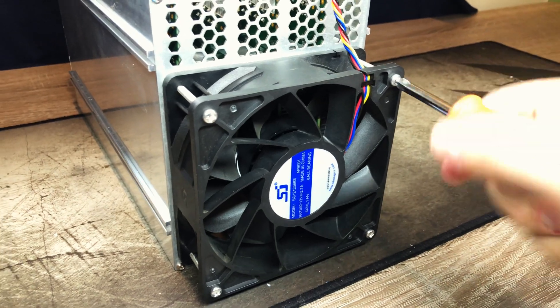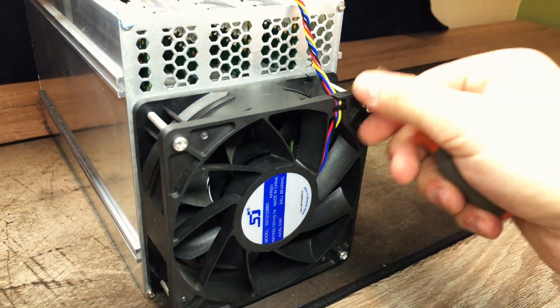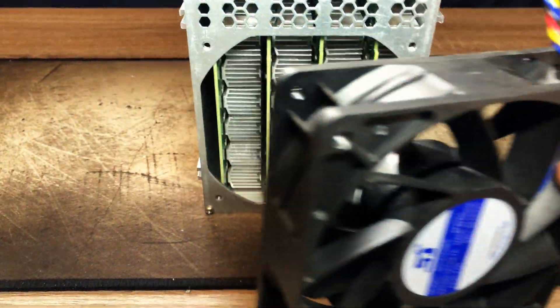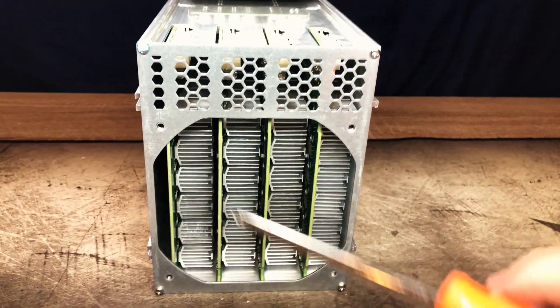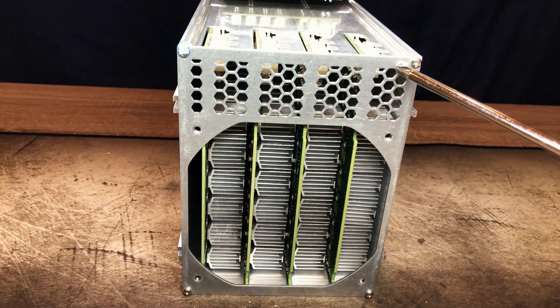Moving on to the other side, we have yet another fan that's held in place with four more long screws. Behind the fan, there's yet another bracket like the one on the other side, held in place with four short screws on each corner. Taking that off, we're greeted by the same view of the hashing boards with tons of heat sinks.